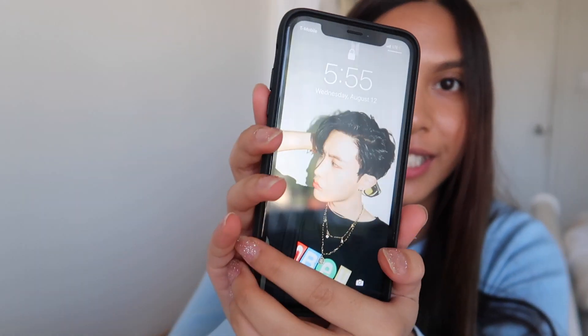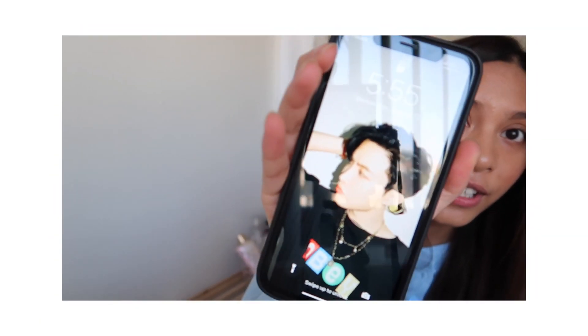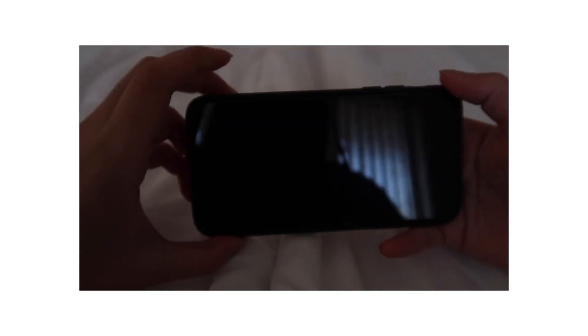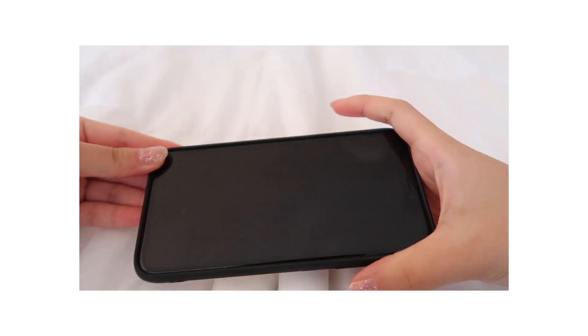My home screen is Hobie right now from the Dynamite teaser — he looks so good! Anyway, I got this case and I really like it and it matches my shirt. There are blue butterflies with a white backdrop. This is the front — it just has a black outline.